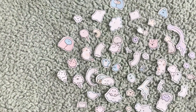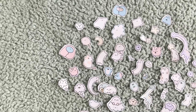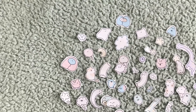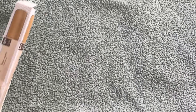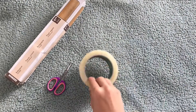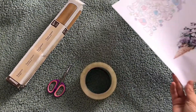Hello everyone and welcome back to my channel. Today I'm going to be showing you guys how to make some DIY stickers. To make the stickers you're going to need some baking paper, a pair of scissors, clear tape and your designs. You could draw your designs or you could just print them.